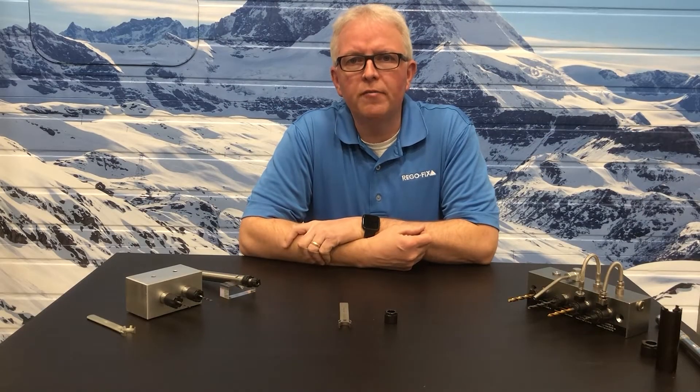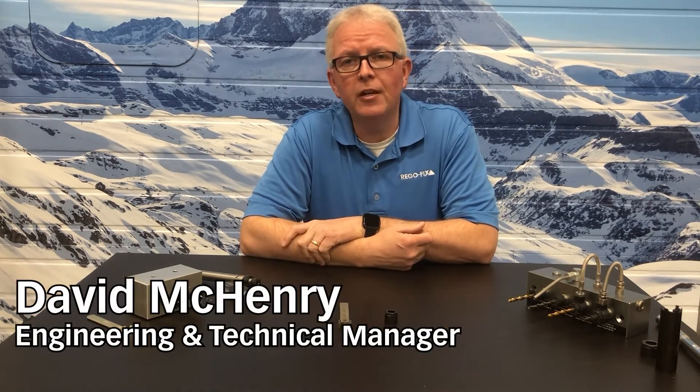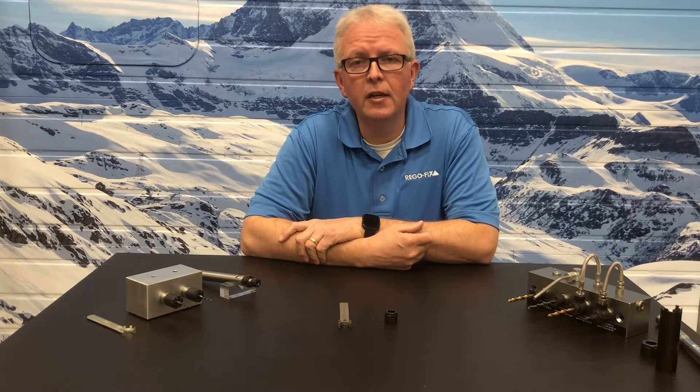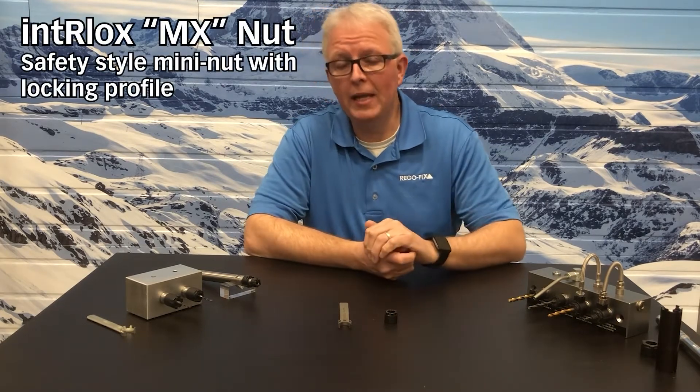Hello and welcome to RegoFix Tech Chat. My name is David McHenry. I am the Engineering and Technical Manager here at RegoFix USA. Today, let's take a few moments and talk about the MX mini nut.